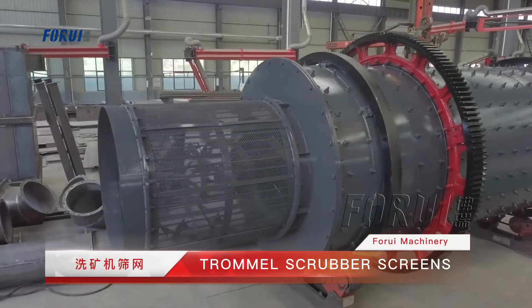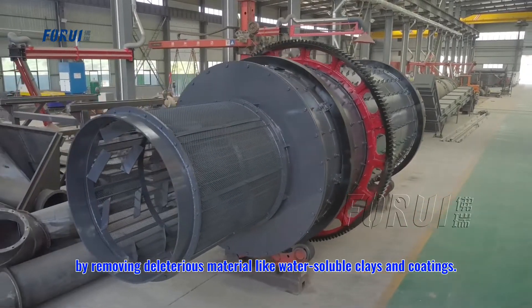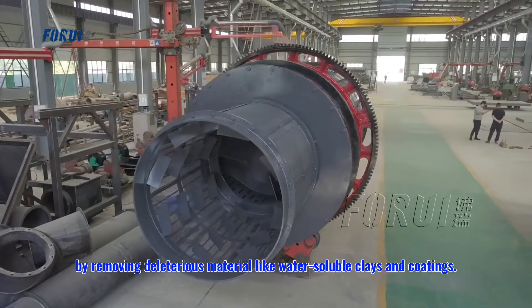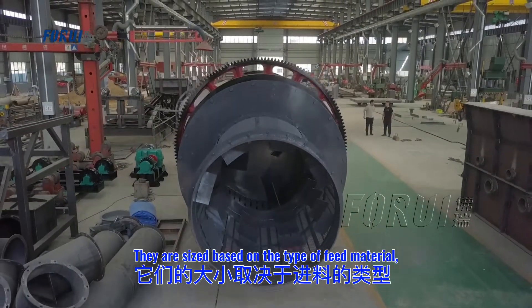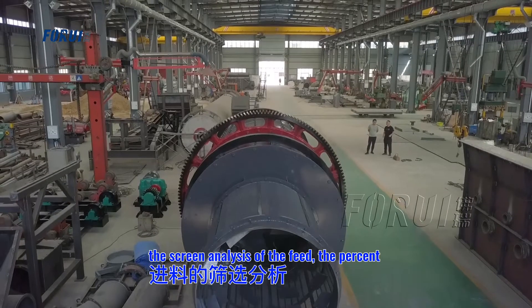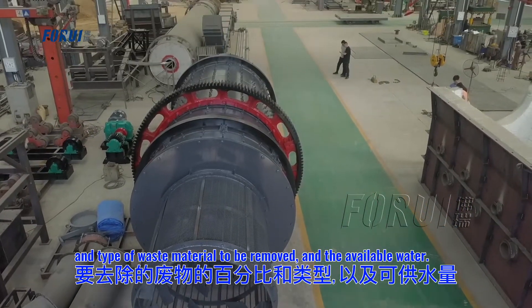Trommel Scrubber screens are used to provide a cleaner product by removing deleterious material like water, soil, clays, and coatings. They are sized based on the type of feed material, the screen analysis of the feed, the percent and type of waste material to be removed, and the available water.